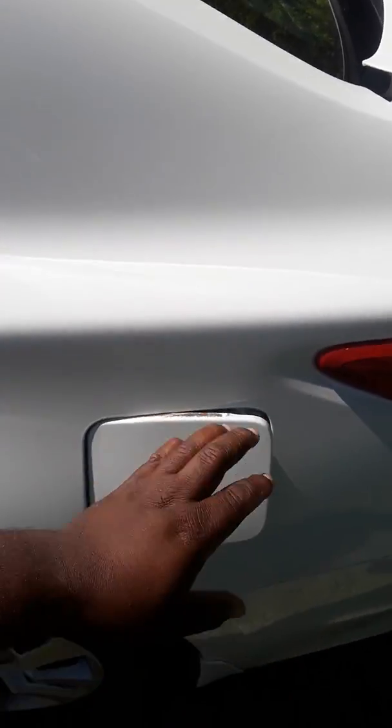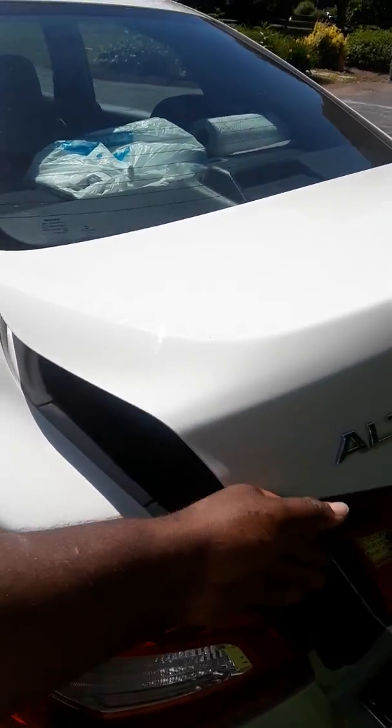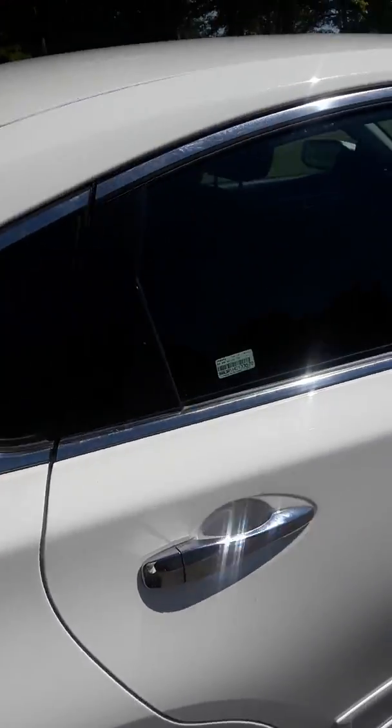Gas tank is on the left-hand side. Standard trunk space — nothing special. Let's see what's underneath this hood.